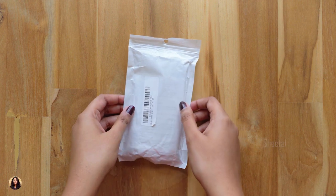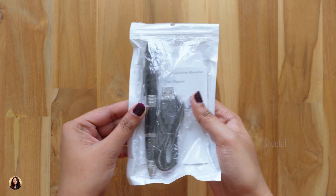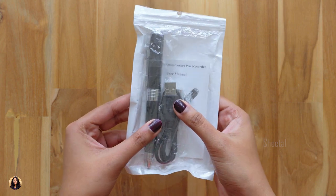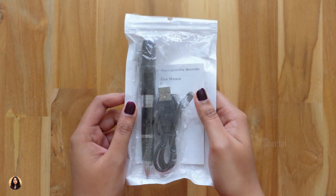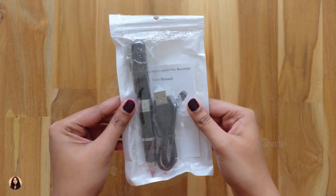Hey guys, this is Sheetal here and welcome back to my channel. Today I have something really interesting to show you all — it's a spy pen. I came across this pen on an online website and I was very curious to see if it would actually work, and I thought even you guys would be interested to see that.